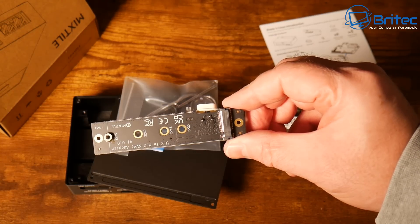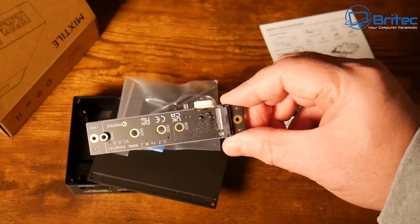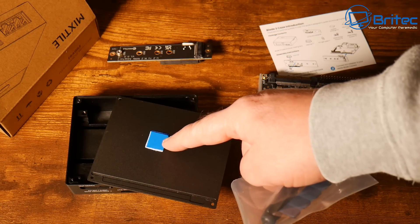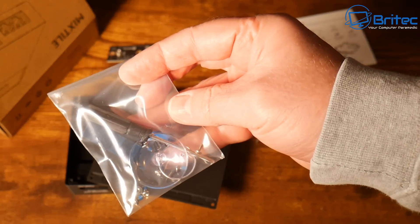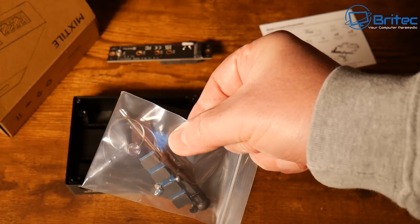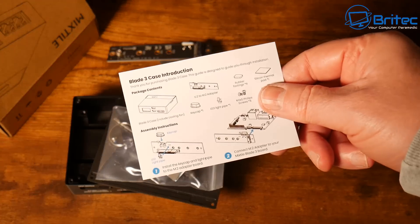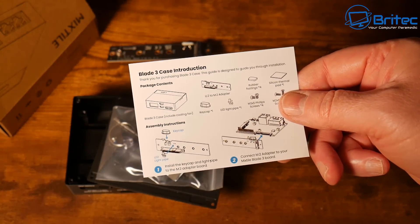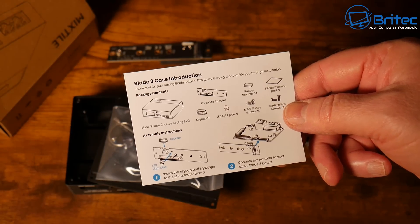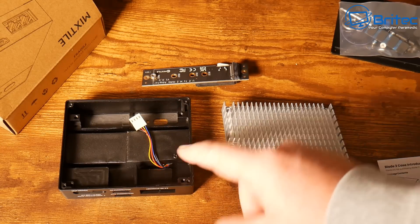It comes with all the accessories — screwdriver, screws, and things like that. There's a little tiny riser board so you can put an NVMe drive in to add more storage. There's a thermal pad on here to help dissipate heat. There are also simple instructions to follow if you've never worked with single board computers before, but they're pretty simple to use and a great little project to get yourself stuck into.